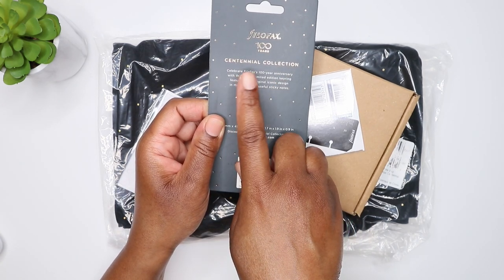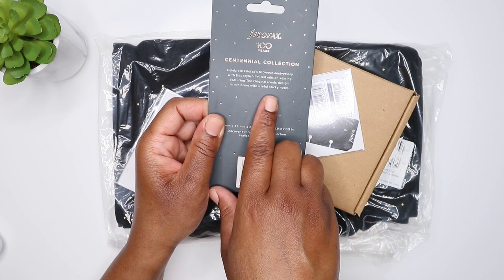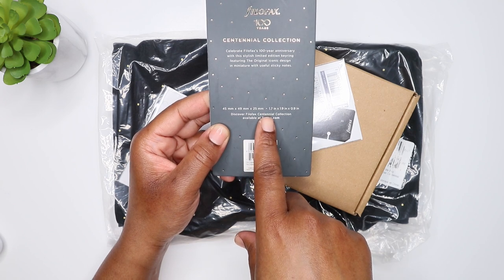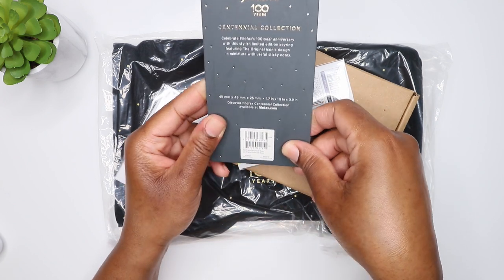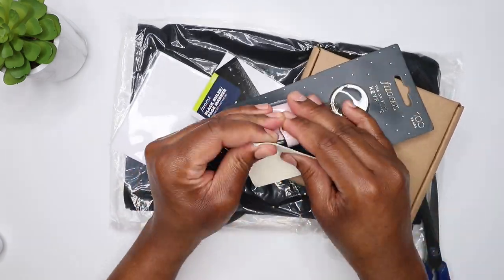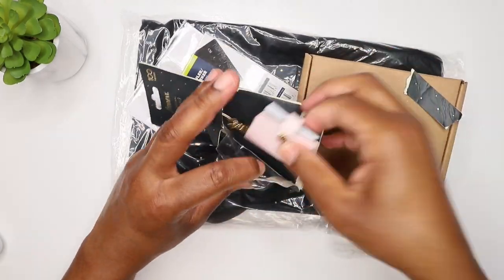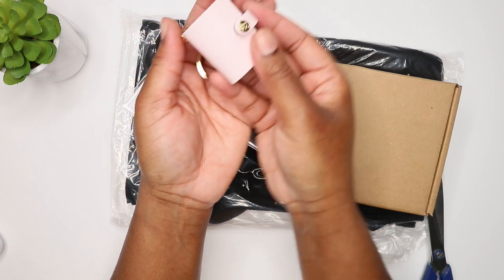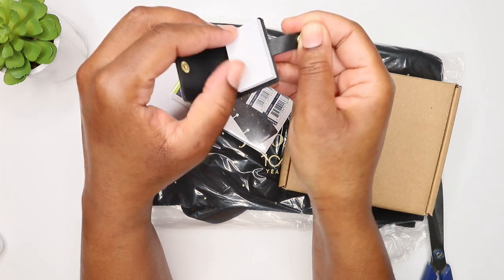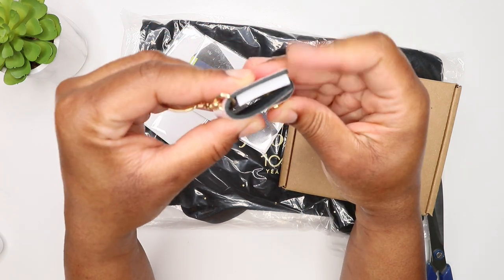It's from the Centennial collection, and it says celebrate Filofax's 100-year anniversary with this stylish limited edition keyring featuring the original iconic design in a miniature with useful sticky notes. It's 45mm by 49mm by 25mm, and it's really cute. I got it in this color - let me open it up. This is what she looks like - very nice and cute. You can open it up and it's got little miniature sticky notes, which I think is absolutely adorable.